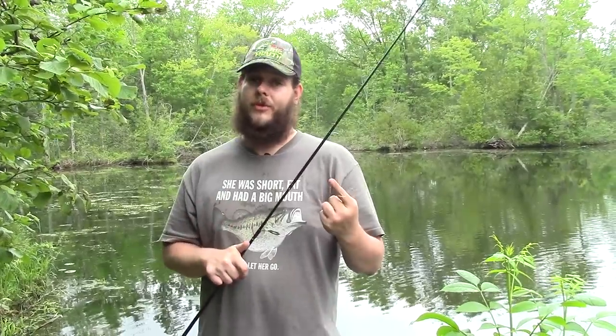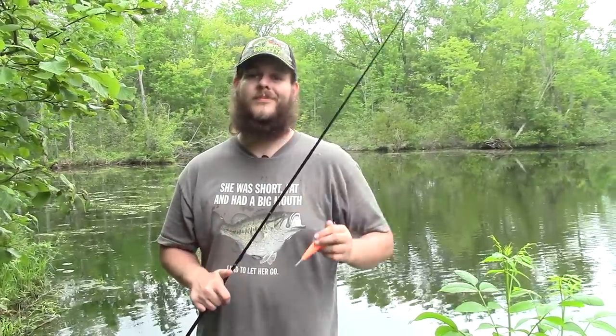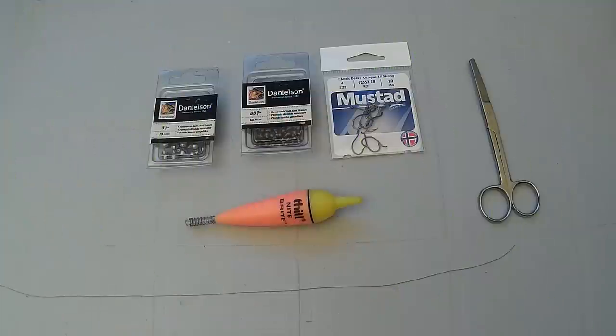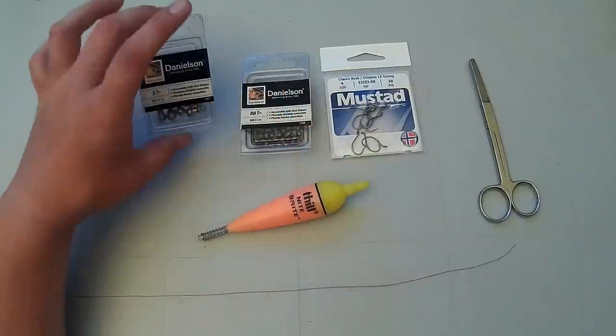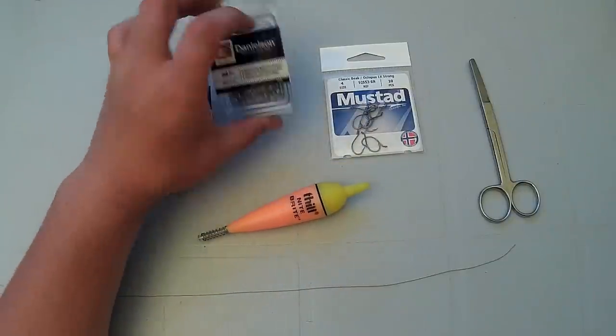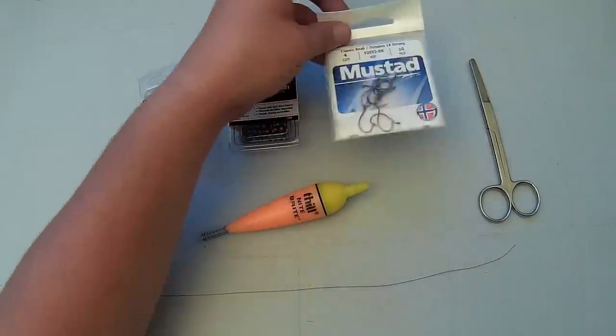We're going to be fishing these minnows today under a slip float. We're going to move to the workbench and show you how to tie this rig. Here we are at the workbench with everything we need: we have the float, some large split shot, some very small split shot, and our hooks.